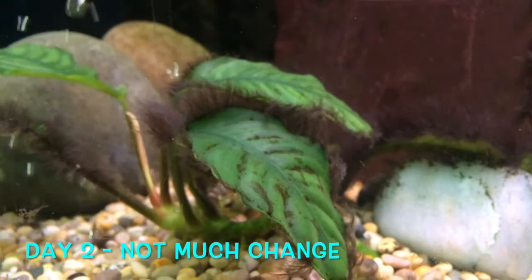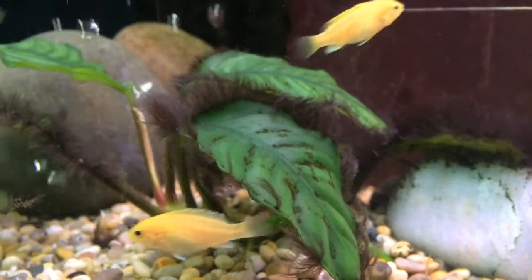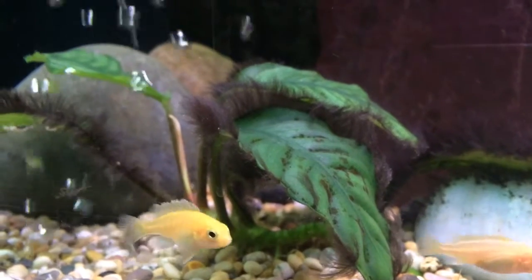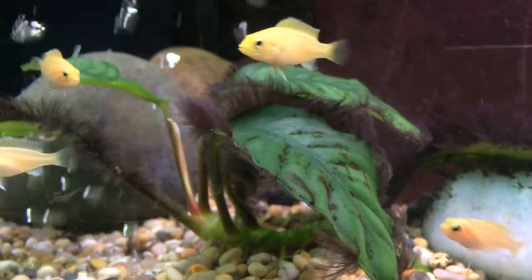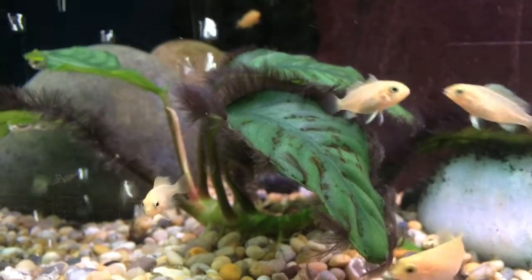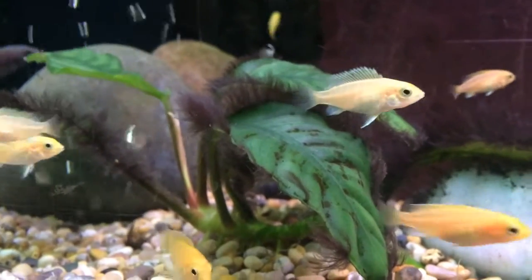This is day two of trying to treat the black beard hair algae on my plants. I treated it with some hydrogen peroxide yesterday and I'm going to do another dose today. I'm going to use a syringe today rather than a spray bottle, because with the spray bottle, as soon as you spray it underwater, it's sucking aquarium water back in and actually diluting the hydrogen peroxide. A syringe is readily available with most kids' medicines or on eBay.